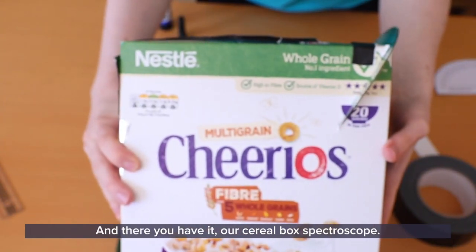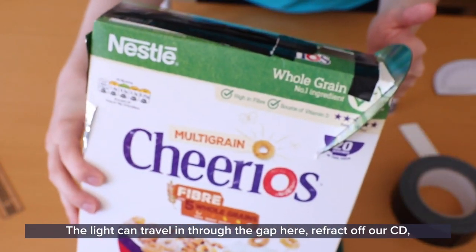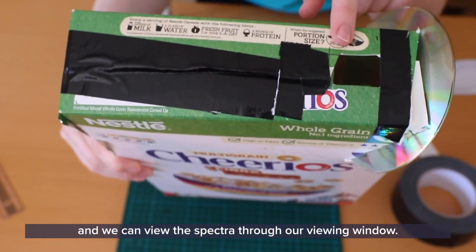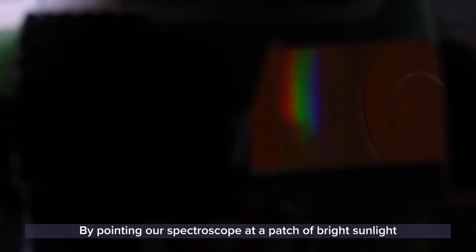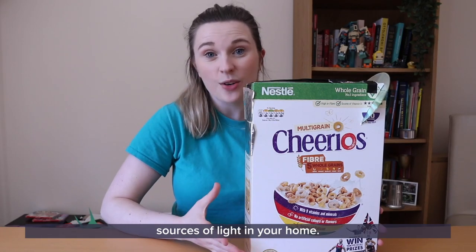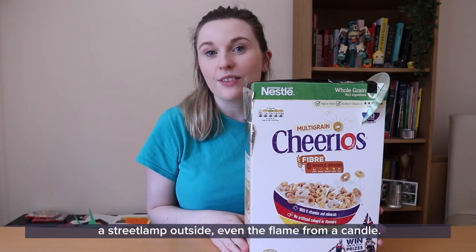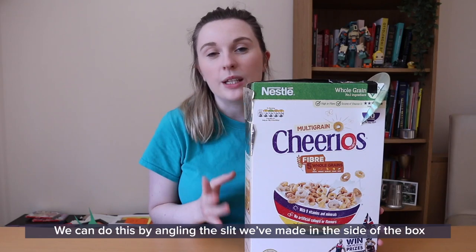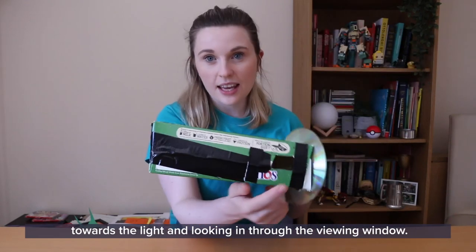And there you have it — our cereal box spectroscope! The light can travel in through our gap, refract off our CD, and we can view the spectra through our viewing window. By pointing our spectroscope at a patch of bright sunlight reflecting off a wall or the floor we can see the colours in our sunlight. Test out your spectroscope by looking at different sources of light in your home — different kinds of light bulbs, a street lamp outside, even the flame from a candle — by angling the slit towards the light and looking in through the viewing window.